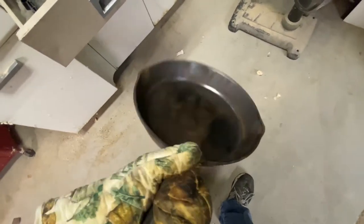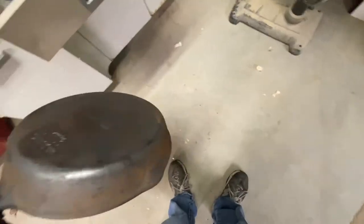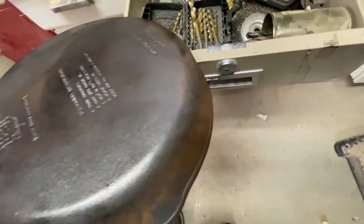I did pull this out of the oven — I forgot to show you right when it came out. Pretty much it was clean. There was a little bit of stuff I swept off with a brush, and now I'm back here just cleaning up any last little bit of rust. It looks like it's just surface rust, nothing deep. So I'm just going to go around it, work on it, and get all this cleaned up, then start to season it.